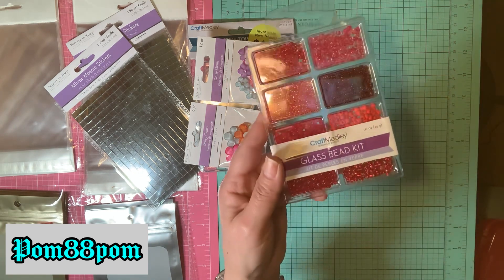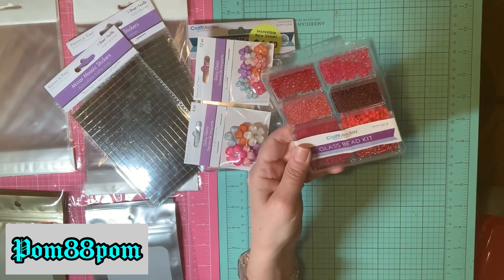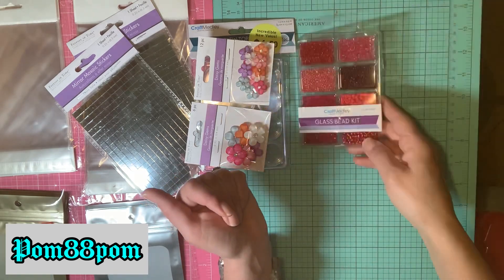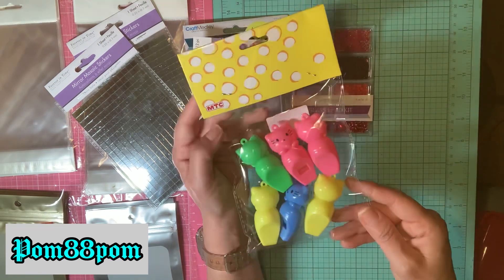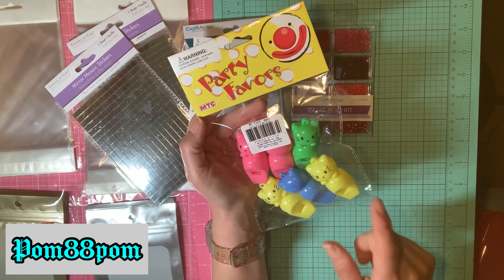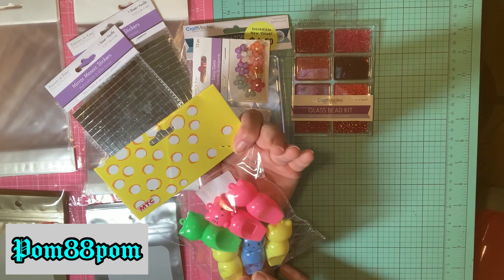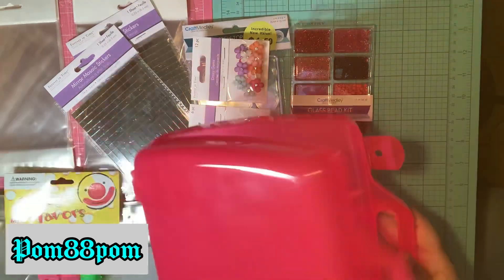I picked up this Craft Medley glass bead kit in reds. I have other colors from other brands from Dollar Tree, and I thought this would be cool for the Fourth of July for shaker mixes, and also Valentine's Day since I don't have a lot of red beads. A smaller container is ideal. Also got these for cute little Hello Kitty party favors depending on how many kids are coming to my son's birthday party — for the girls to hang on plastic lanyards to make necklaces.